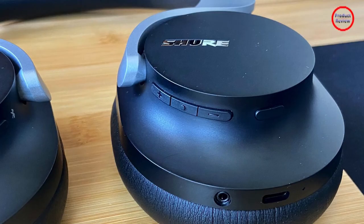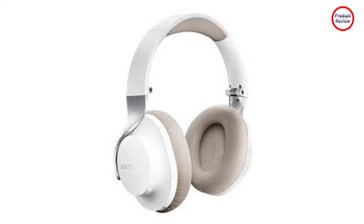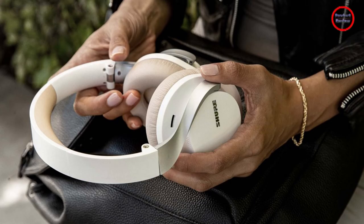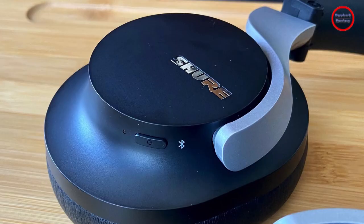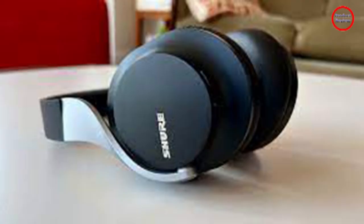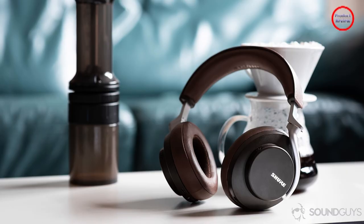When I initially got my hands on the Aonic 40, I thought they were missing Bluetooth multi-point — the ability to connect the headphones to two devices simultaneously. The feature isn't mentioned on the box, in the printed instructions, or in Shure's press release, and when I tried to connect them to a Mac and an iPhone at the same time, it didn't work. However, after a call with Shure's product expert and a start-from-scratch pairing procedure, I got it working. Hopefully Shure will update its digital and printed material to help avoid such confusion for buyers.